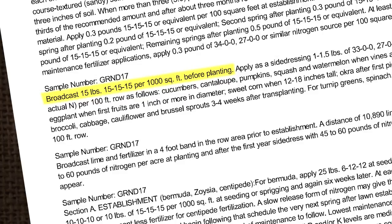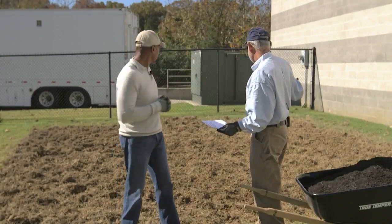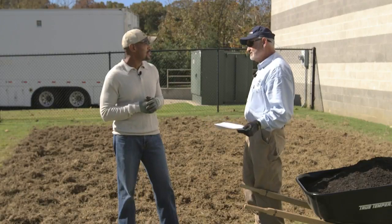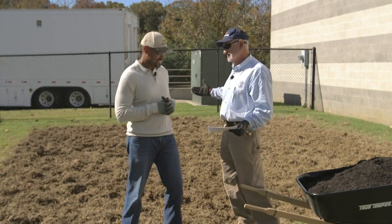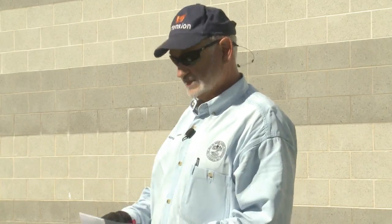We do know now from the soil test that next spring, before we plant the garden, we need to apply 15 pounds of triple 15 per thousand square feet. We've measured this plot and it is 25 feet long and 20 feet wide — exactly 500 square feet. So next spring we'll need to apply seven and a half pounds of triple 15 over this area for vegetables.